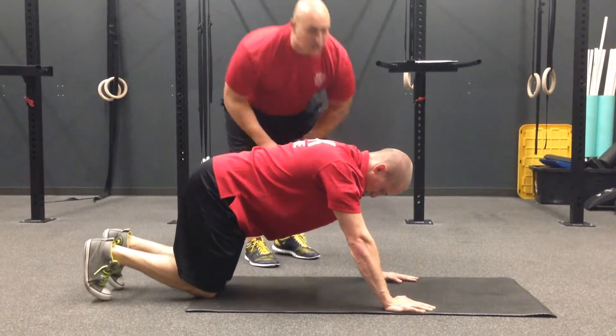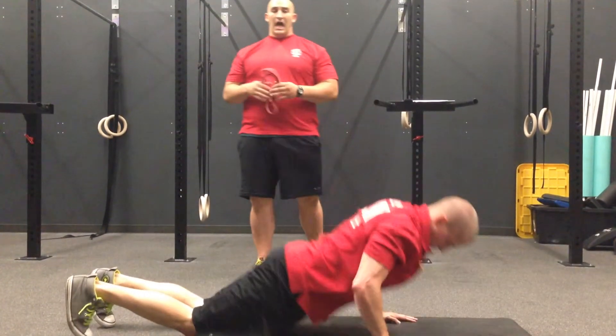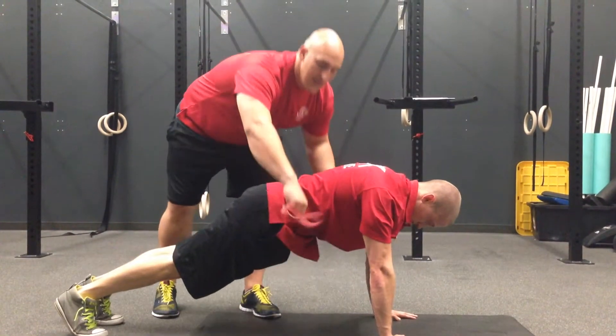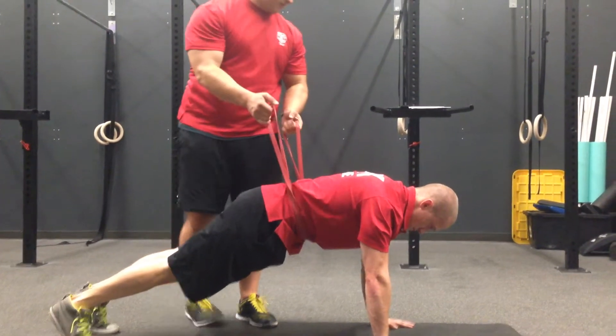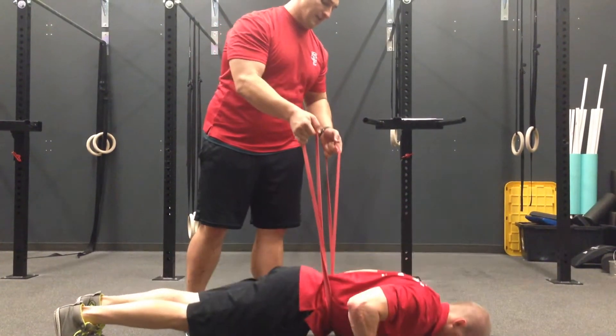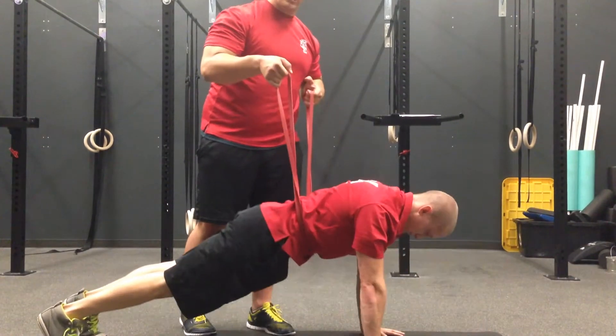If they can't quite control their eccentric, go ahead and do the fall to the floor. If they can't control that, I'm going to backpack them — put a band around their waist and give them support. Now go ahead and do a push-up. Come back up again. So I'm providing assistance to help keep their hips up and take some weight off of them.